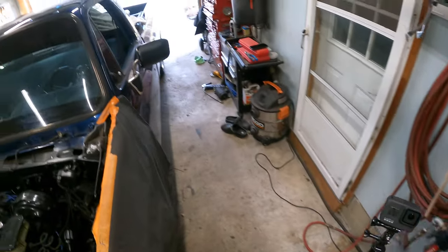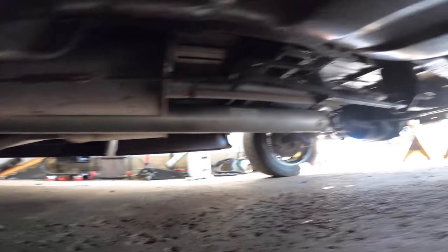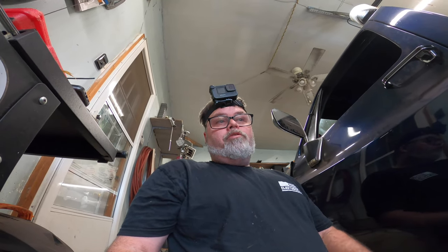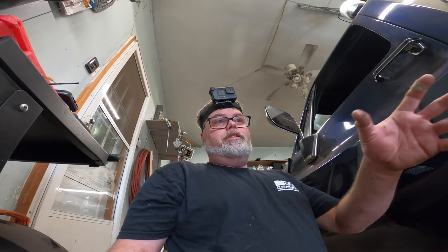Got the driveshaft in. We went with an aluminum driveshaft. But the next problem, since I went from a two-piece to a one-piece, is my pinion angle's off whack. So when I get on it, it wants to bind a little bit. We've got to get some pinion shims and shim the rear end so we get the right angle and don't bind the driveshaft. The aluminum driveshaft is a bit bulkier at the end for the rear end, so that's probably why too. We'll get that figured out — we've got to take the back end apart and re-pinion angle the rear end.